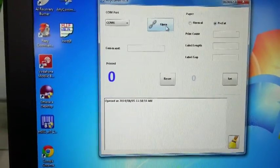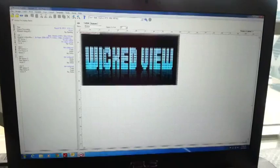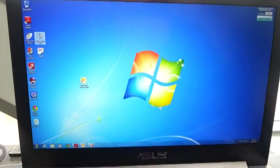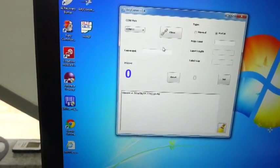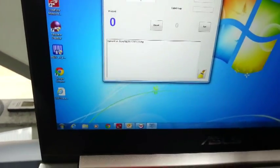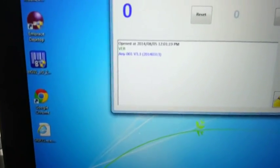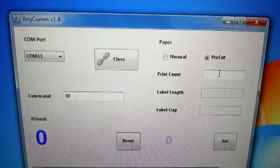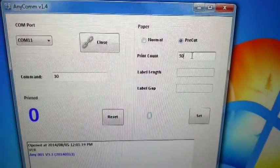Once we open AnyCom, go to Open and make sure you are connected to the printer. To check the connection, go into the command text box, type in "ver", and you can see you are connected to the printer. Then set Print Count to 30 and click Set.